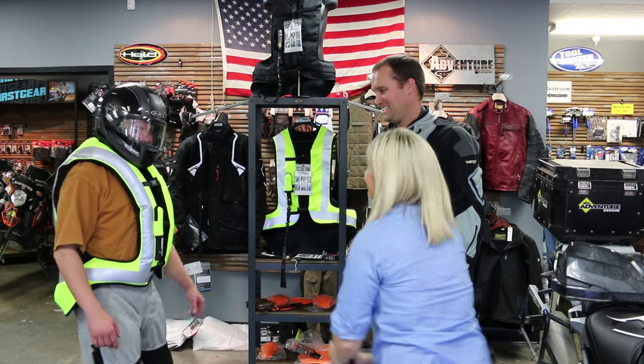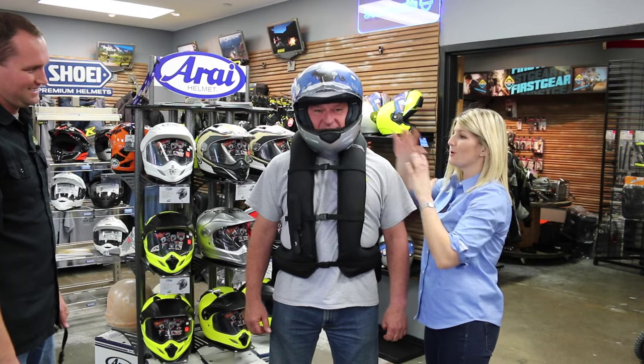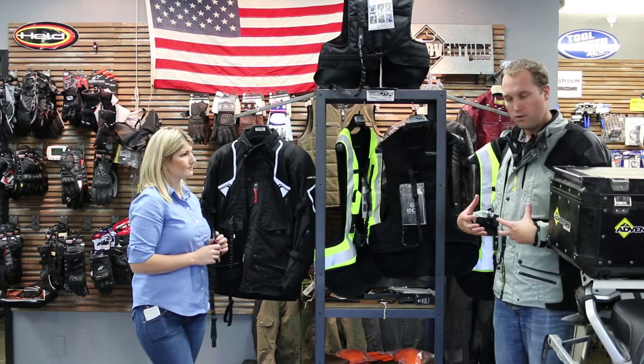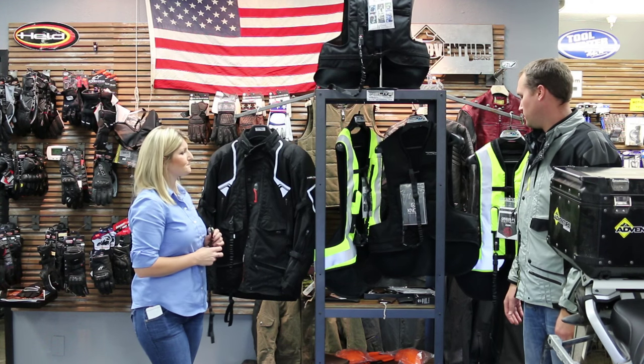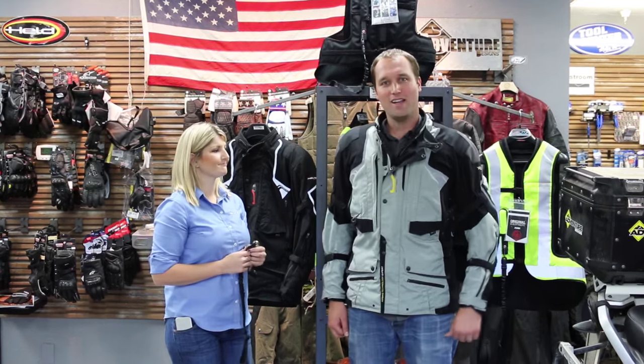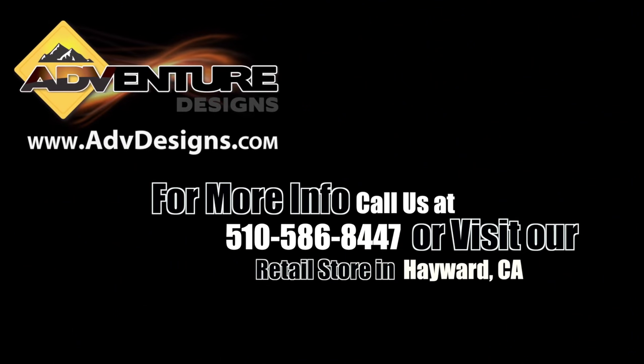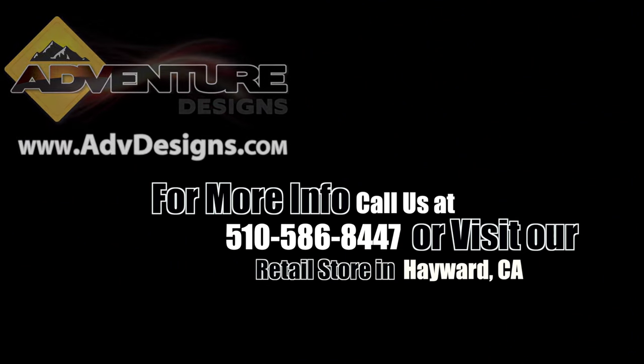I think that covers all the important details. If you don't want to do a full jacket, a lot of customers get the over vest. They've gone to great lengths to make it flow a lot of air. So if you've got a nice jacket you've already invested in, you could put the black or high-vis over it and have that same protection. Two great options from Helight. This is Chad and Nicole from Adventure Designs signing off — thanks so much for watching. See you next time.